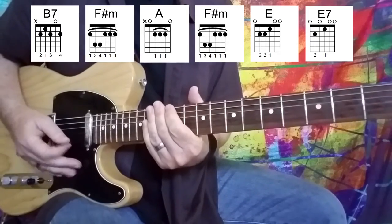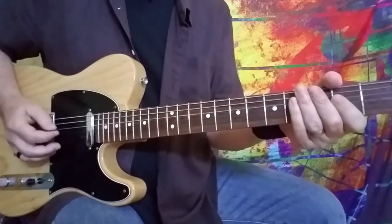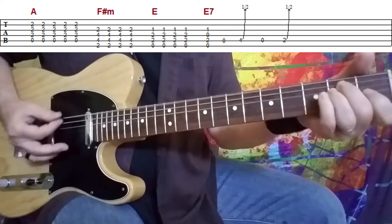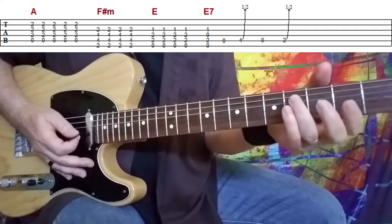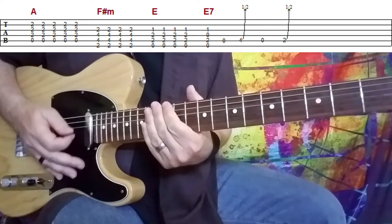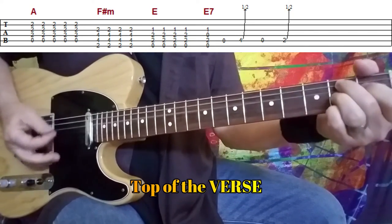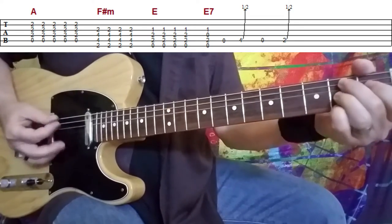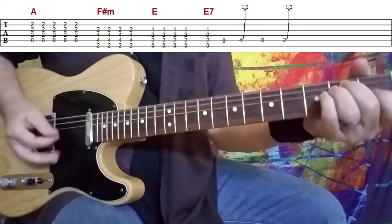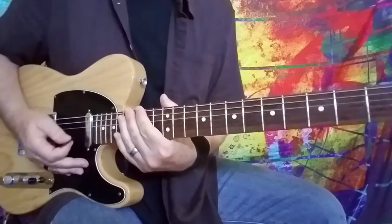Then we're into another verse. Let's talk about that little fill that George puts in, which sounds really cool. Where you're going to catch that fill is right here: A, F sharp minor, E, E7 — hit the E7 one time and then play the little fill, back to B7 at the tail end of that. So let me play that for you nice and slow so you can hear exactly how it goes.